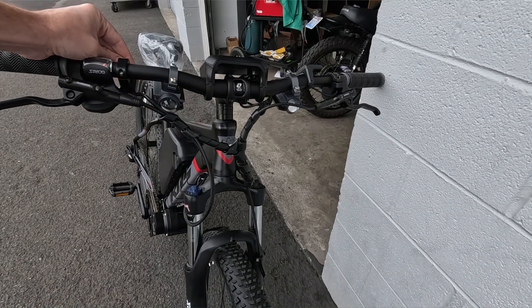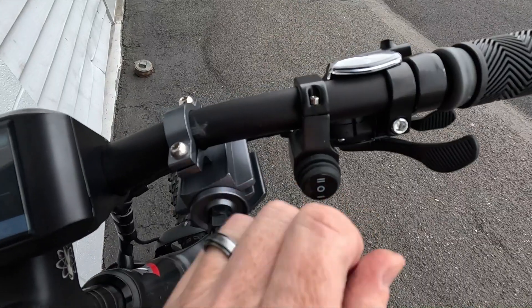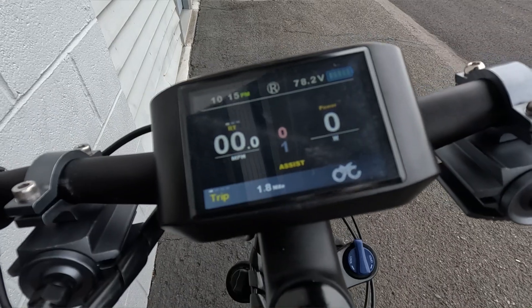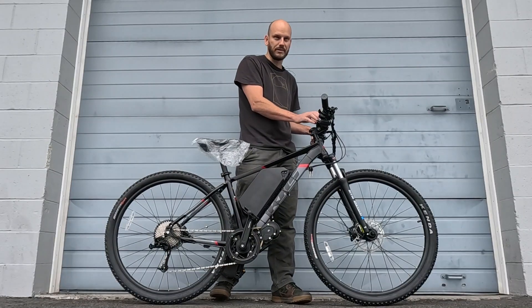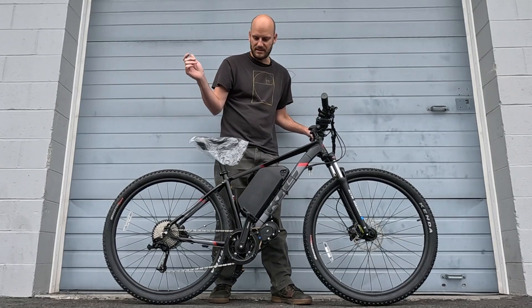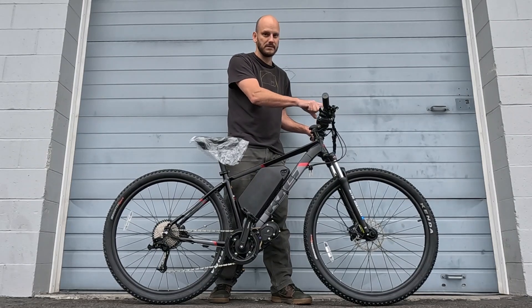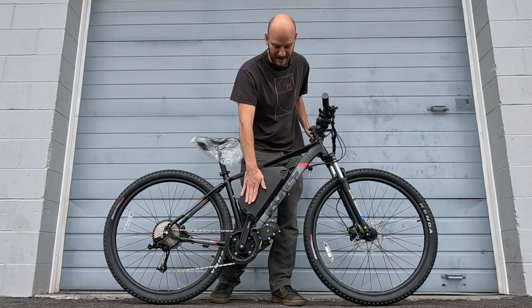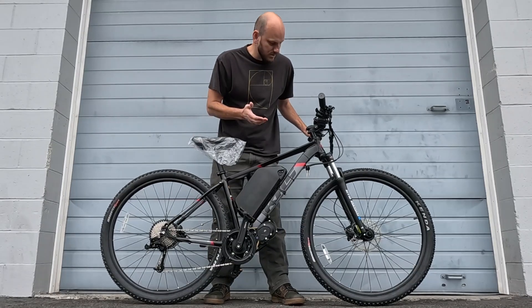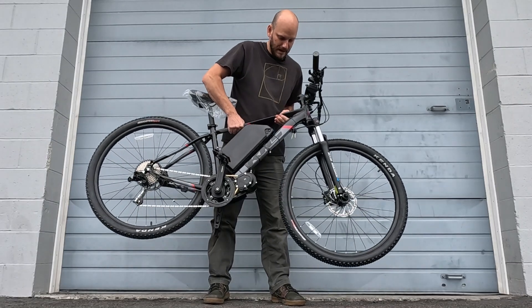The headlight is integrated into the battery system with an on/off switch right here. We've got the 750C display — this is the only display that supports up to 72 volts. They have other displays like the 102DS, 103, 500C, but those won't support 72 volts. If you want to fully unlock this system, go with the 750C display.